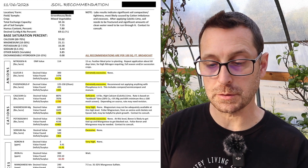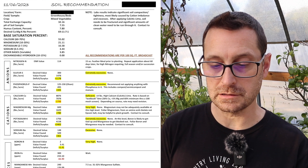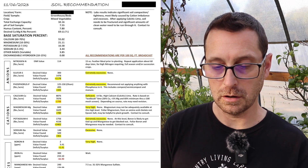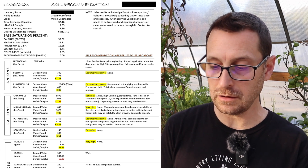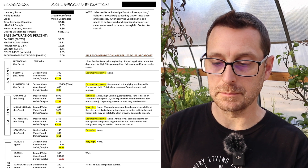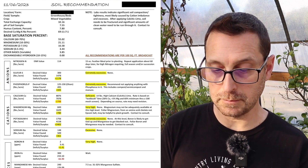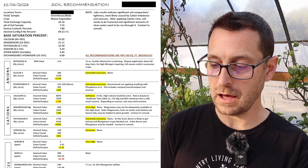Looking at my saturation percentages: calcium is at 55%, so that is low. You can see under the cation section that I am deficient in calcium. My magnesium base saturation percentage is at 21 — so I'm high in magnesium. If you go down under the cation section, it says very high.